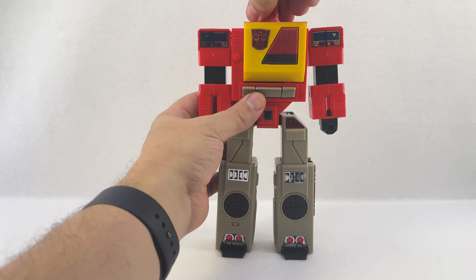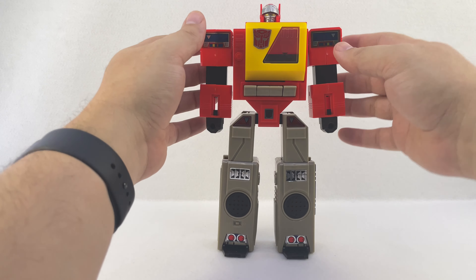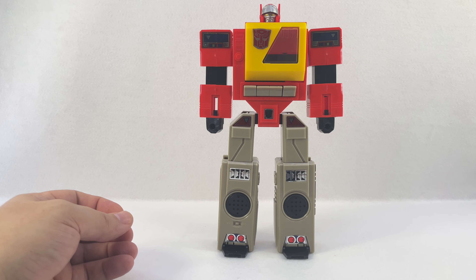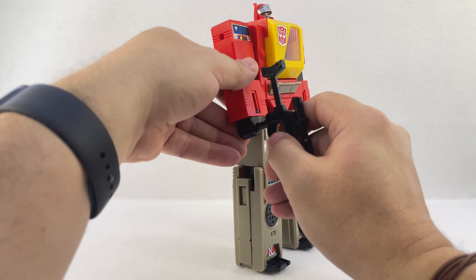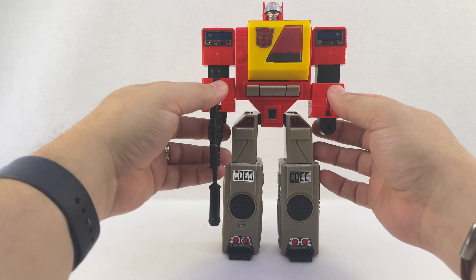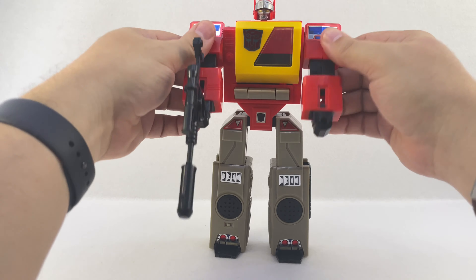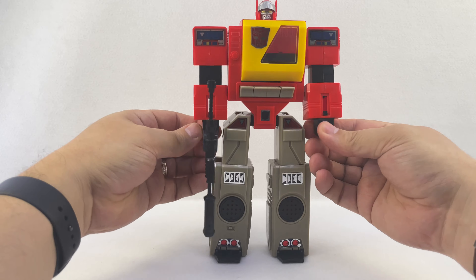Turn his head around — it's flat on the back — and there's Blaster. Then you take his rifle, pick it up, put it in his hand, and there you go.